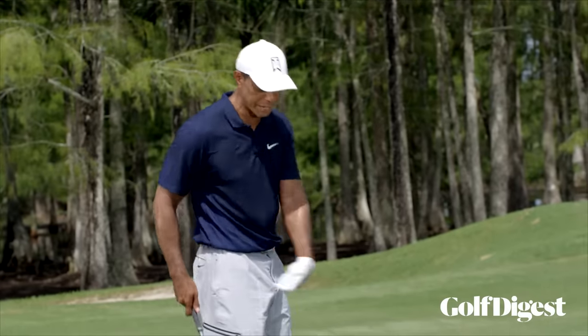I play so much on feel in my hands. Once I determine the lie and the number, it goes into where I want it to miss. If I happen to have a situation where everything's all good, then I get hyper aggressive and start firing at flags. But if I don't, I get very conservative, putting the ball in play and really trusting my putting and short game.